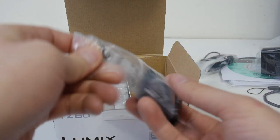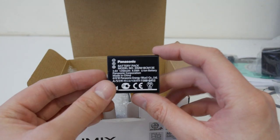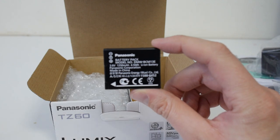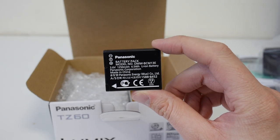The battery is a BCM13E - I don't know if that's a new battery or something they've used before.